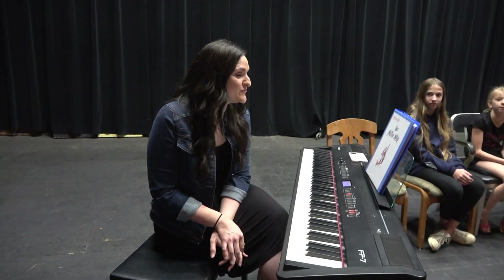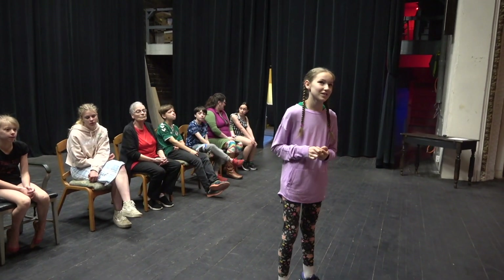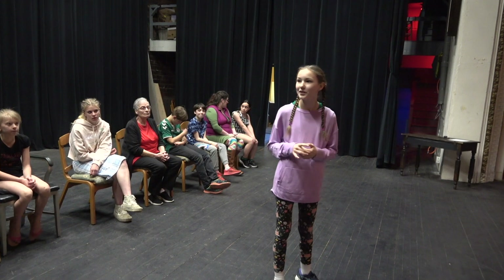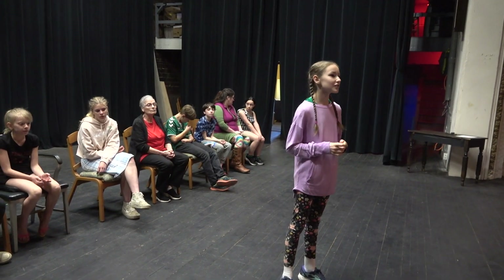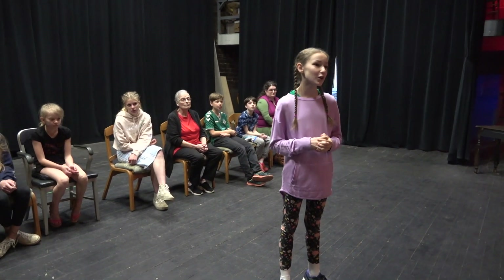So can you tell us your name and what you want to sing today? My name is Stella Woodhouse and I'm singing just a couple lines of There Was a Young Maiden. There was a young maiden who lived all alone. She lived all alone by the shore.